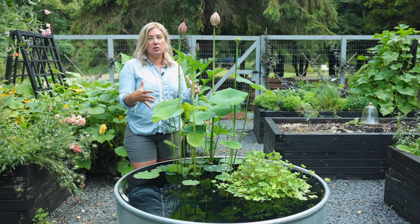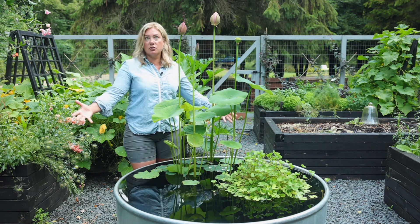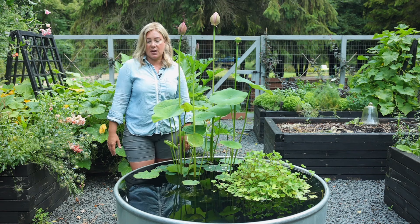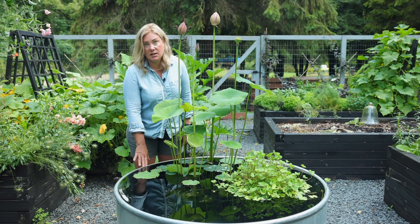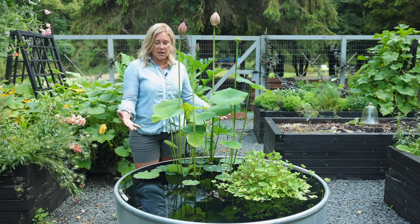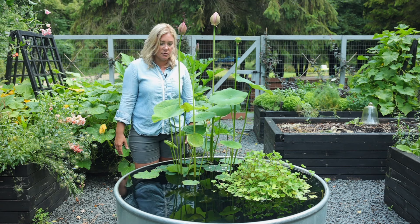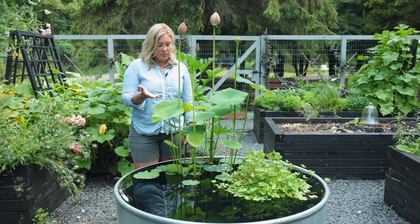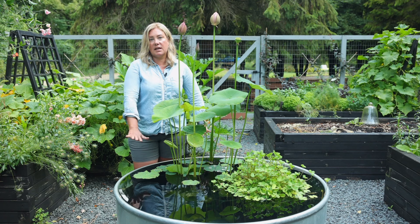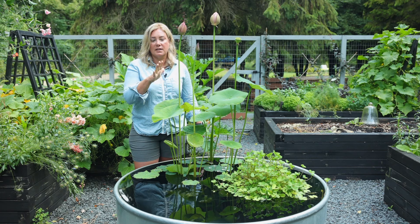That is a very freeing feeling in a garden — to have zero expectations for what should be happening in it. You can do what I'm doing here in a much smaller form with just a really big bowl on a patio. You can certainly go bigger than this — many people do. If I had a bigger area, I would definitely get a bigger stock tank. I did nothing to treat this stock tank. There's been a lot written about issues with galvanized tanks, but I've never had a problem with it. The fish are doing fine and the plants are doing fine, so it's never been an issue for me. This tank is exactly how it arrived to me, except I pulled the sticker off the side.